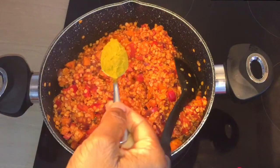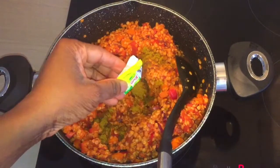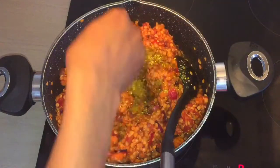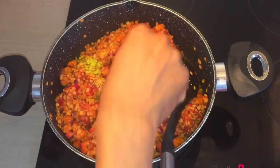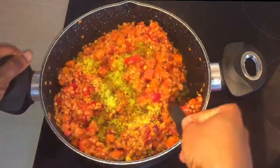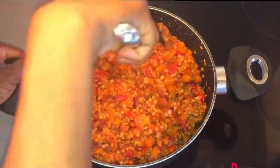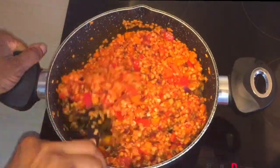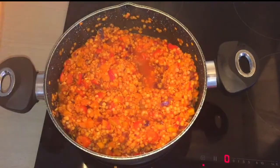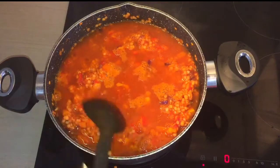Now mix this all up. Add a teaspoon of curry powder of your choice, and mix that ingredient into the lentil. Add 500 ml of hot water, add a teaspoon of sugar, and stir well.